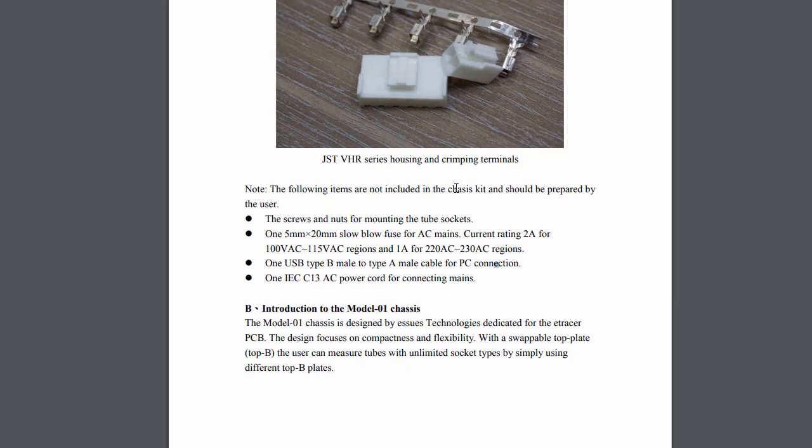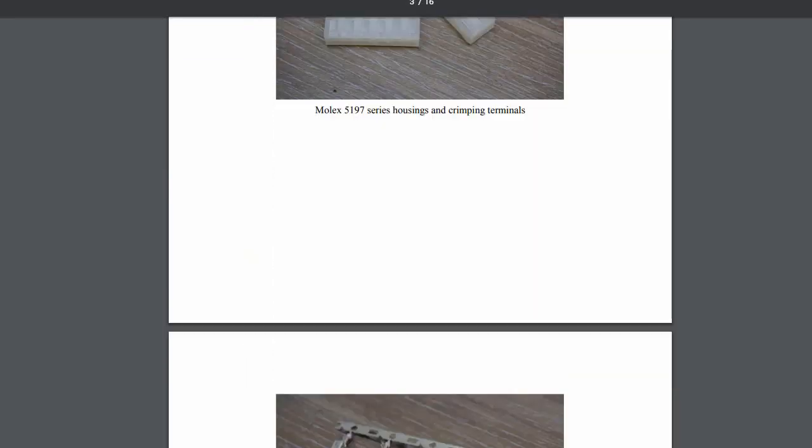The instructions note some items not included in the kit that you'll need to provide: screws and nuts for mounting the tube sockets (available at your local hardware store); one 5mm x 20mm slow-blow fuse for the AC mains — 2 amp for 110V or 1 amp depending on your region; one USB type-A cable to connect to your PC; and one IEC power cord. By the way, don't spend much on the power cord — check your local Goodwill, you'll find one for a dollar.